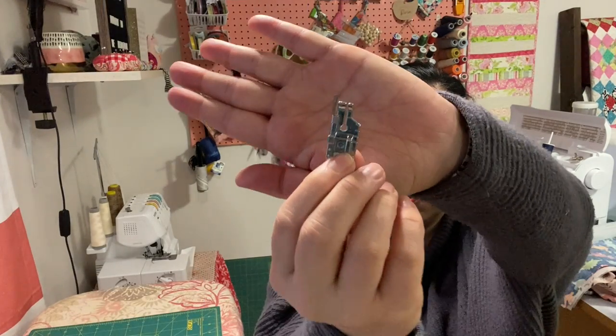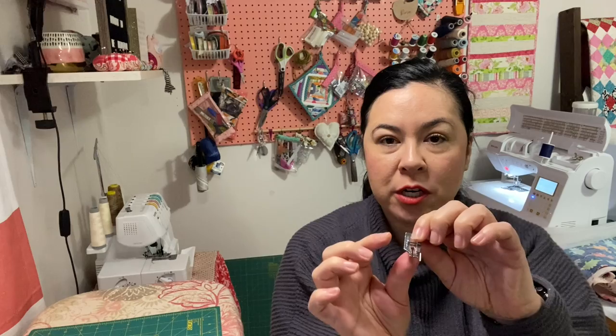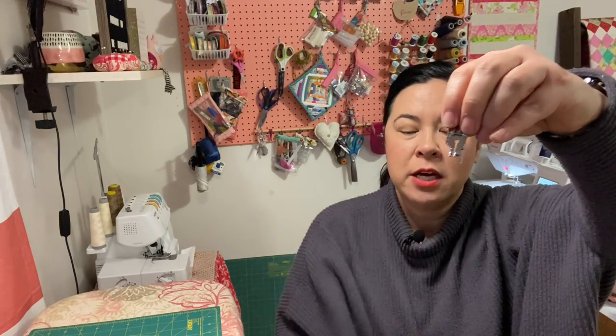This next one is the quarter-inch foot — it's like a quilter's foot. Always make sure after switching from a regular foot that you measure to confirm it's a true quarter-inch, since measurements can be off. For me, I'm not using it for quilting; I'm going to use it to finish my car seat covers. I love changing feet because I do a lot of bulk sewing, and I'll show you how fast I can go through the steps.